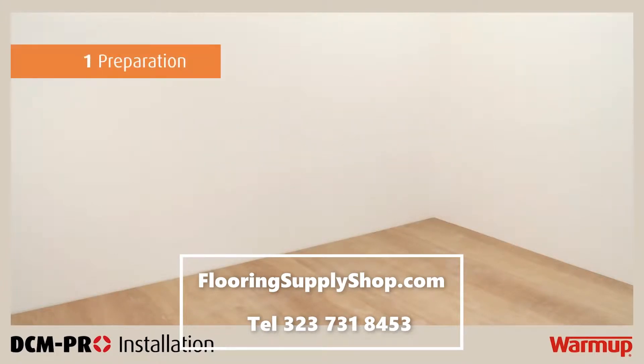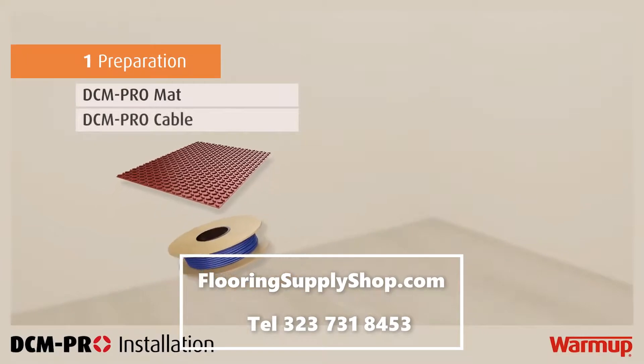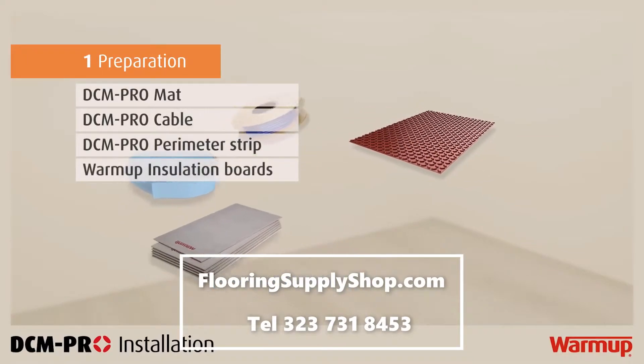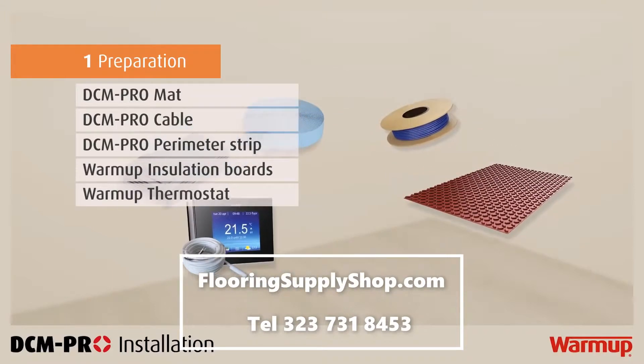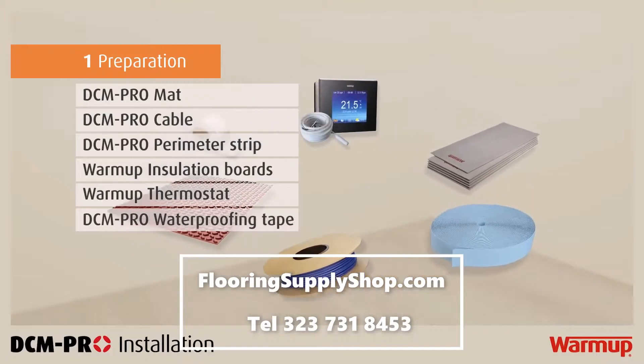You should make sure you have the following components before beginning: a DCM Pro mat, DCM Pro cable, DCM Pro perimeter strip, warm-up insulation boards, a warm-up thermostat and floor sensor. And if waterproofing is required, some DCM Pro waterproofing tape.